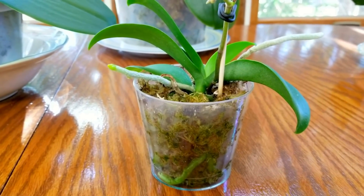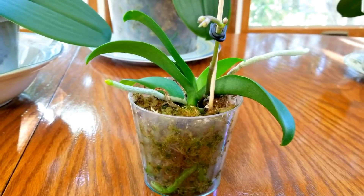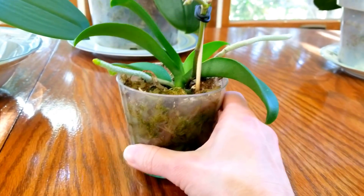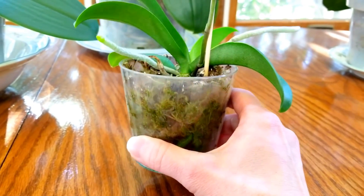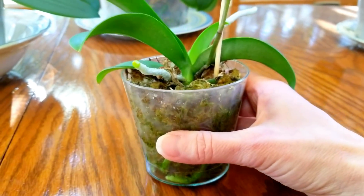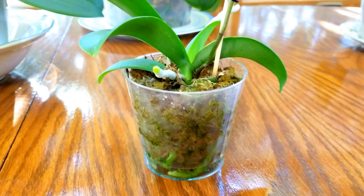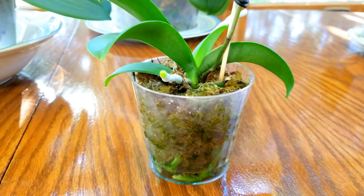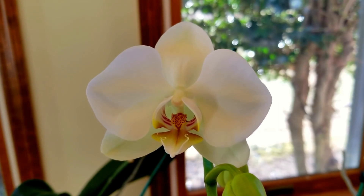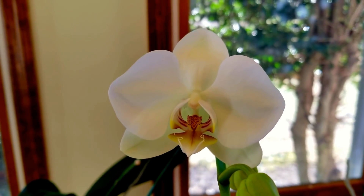An important thing you need to know is that moss dries out from the bottom of the pot to the top because of capillary action, so checking the pots for moisture is really important. All I do is simply lift the pot — if it's heavy, I know it doesn't need watering. When it starts getting really light and my roots start turning a little silvery, then I know it's time to water. Just be aware that the weight of the pot tells you when it needs to be watered.